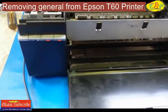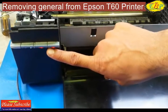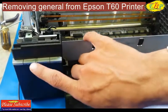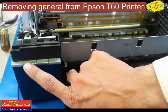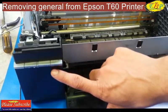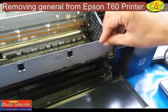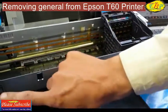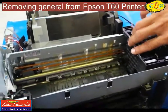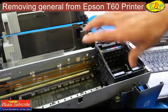In this video I am going to show how to remove the general error in the Epson T60 printer. Switch the printer off and on again — when this general error appears, after only two to three seconds it starts showing two LED lights blinking together and no carriage movement exists.